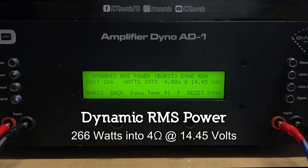Going over the numbers, the CT 400 is well underrated — doing over 500 watts RMS at 1 ohm and over 400 watts RMS at 2 ohms. My favorite pairing with this amplifier would be two 250-watt subwoofers that are dual 4-ohm voice coils.